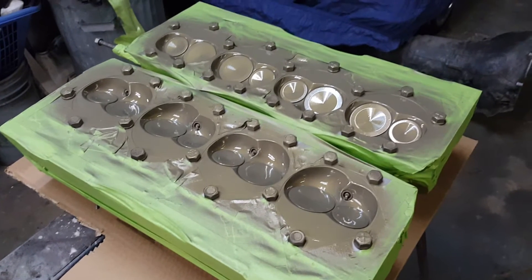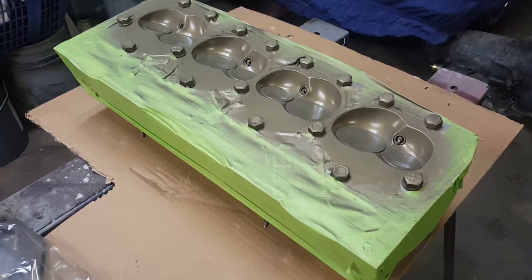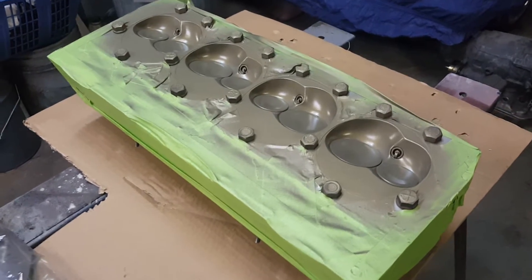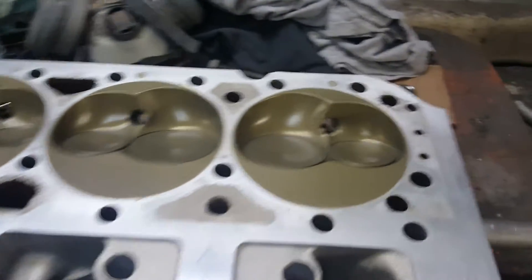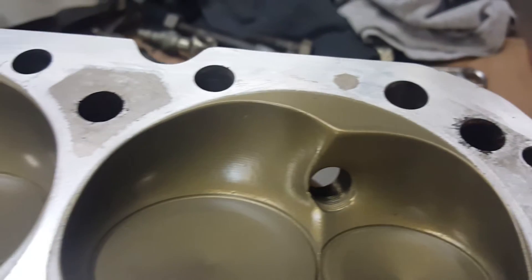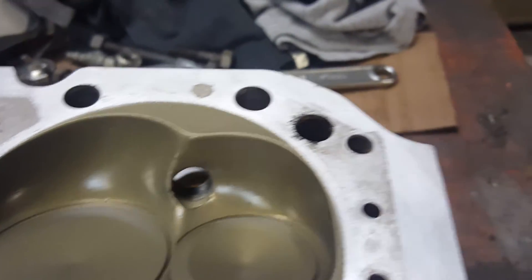It's been about 24 hours since spraying the heads. Got one untaped just to check it out and they turned out pretty decent. You can see a pretty clean tape line where they were masked off - looks pretty good overall.